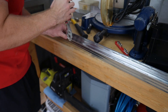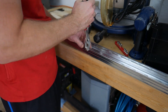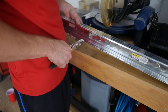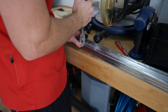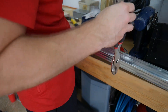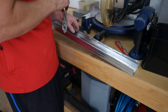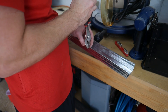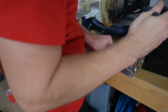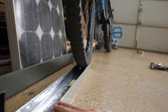Once the flanges were folded down on each side, I went back over it with pliers to even out the edge. This ended up not being worth the effort. Now the tire fits cleanly inside the stud.